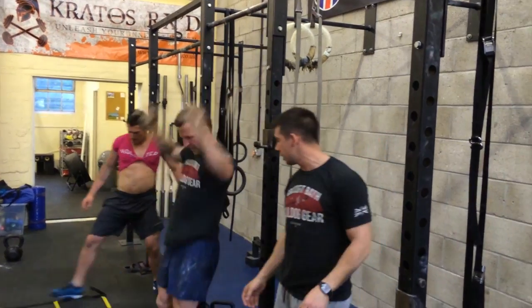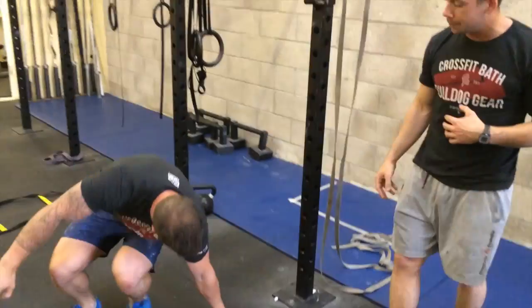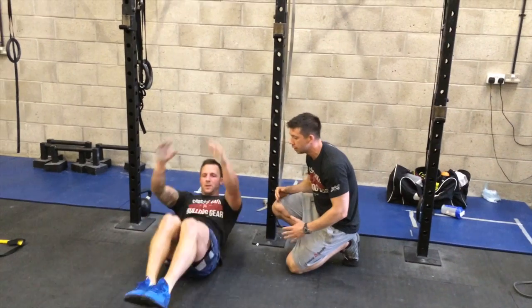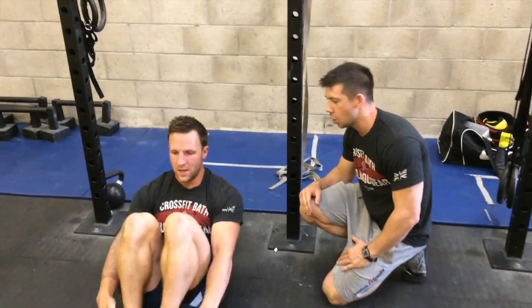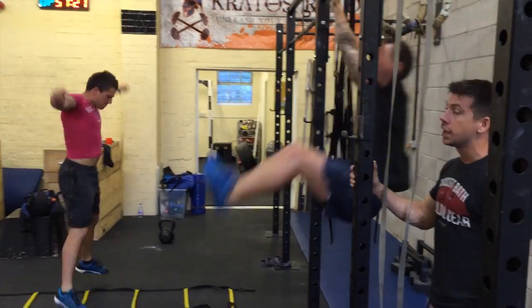This is quite a hard gymnastics movement, so if you haven't got the strength in your abs to do it, a nice way to scale it and build up strength would be to do something called a tuck crunch — where both your hands and feet come off the floor, stay off the floor, and your chest comes up to touch your thighs. It's quite a nice progression to move on to a toes to bar.